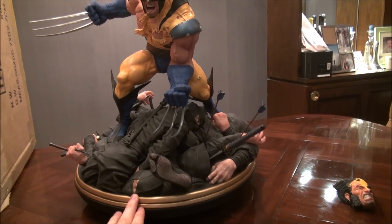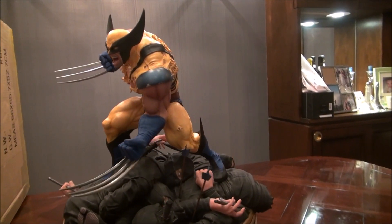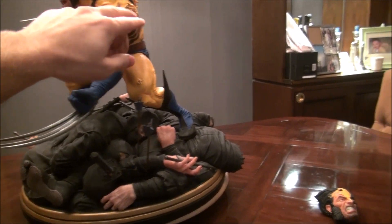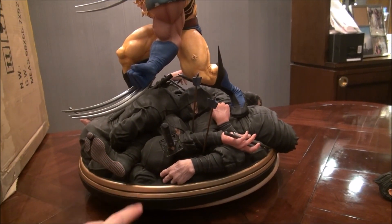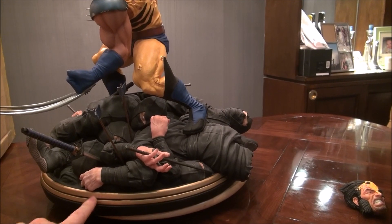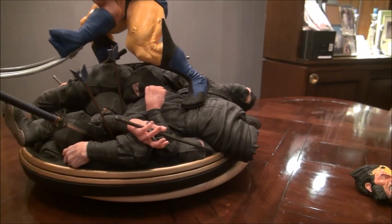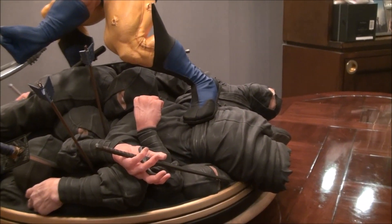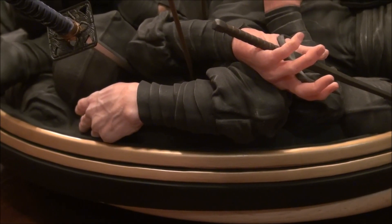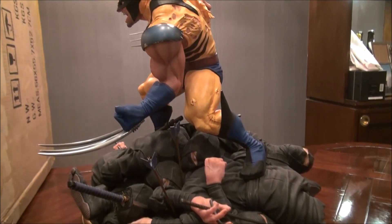Wolverine is really really heavy — this thing weighs about 24 to 25 pounds. The sculpting is a solid digital sculpt with texturing on every part of the costume: on the gloves, on Wolverine's costume, on the ninjas' costumes. The claws are metal. Look at the detail on these hands — it looks like a real hand. You can see the knuckles, the vascularity, and even the creases in the knuckles. There's a huge sense of realism here.